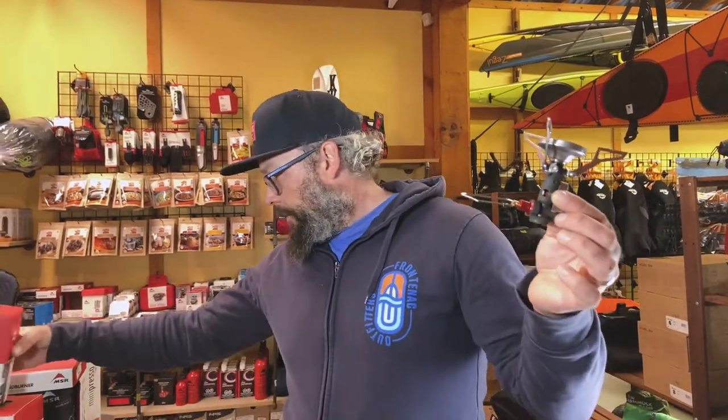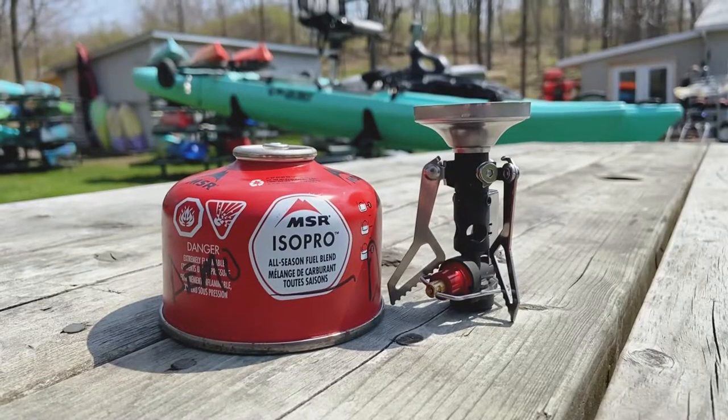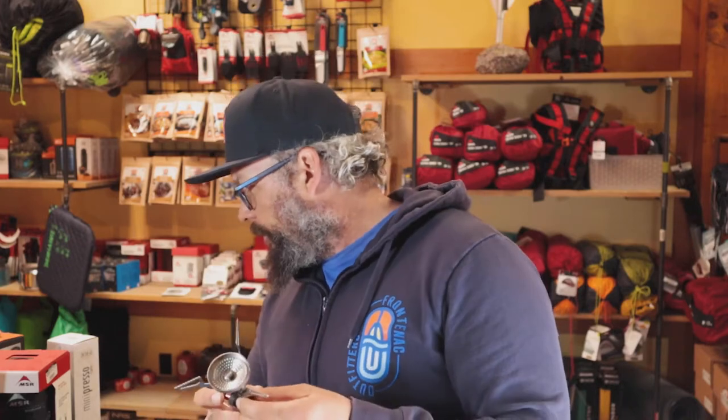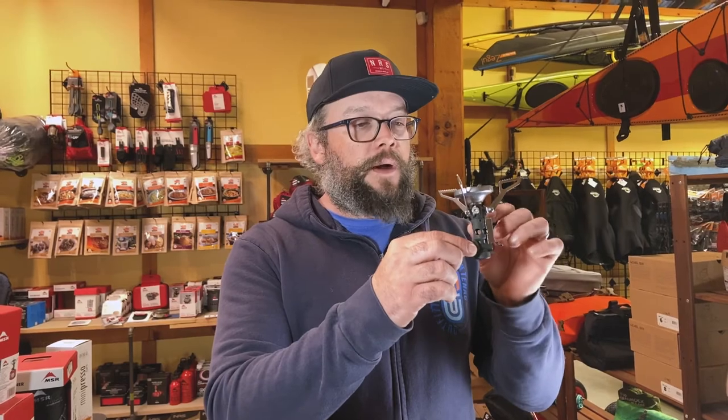The weight on this guy is tiny — we weigh in at about 2.9 ounces. With a boil water time of about three to three and a half minutes in ideal conditions, per liter of water. So not bad for this little thing.